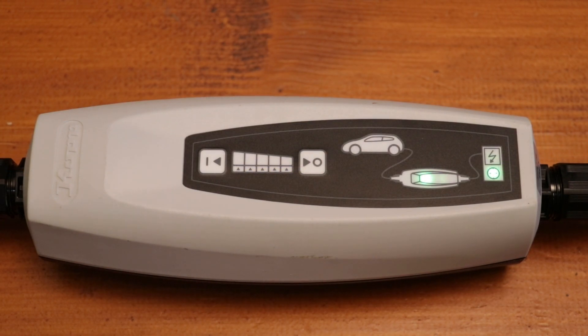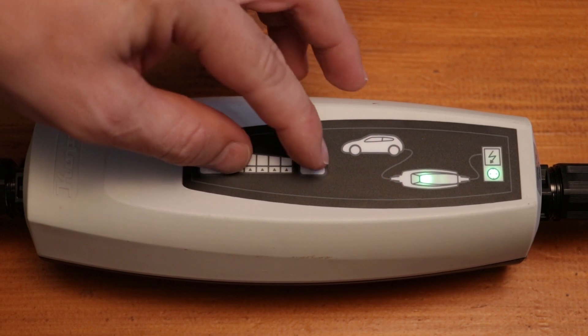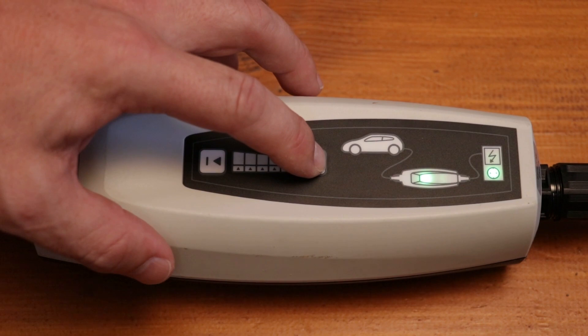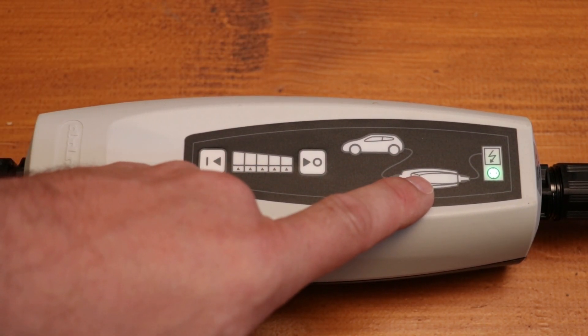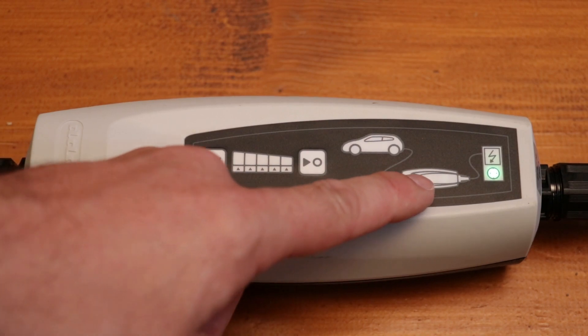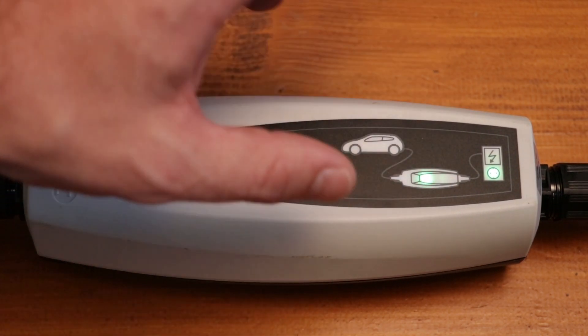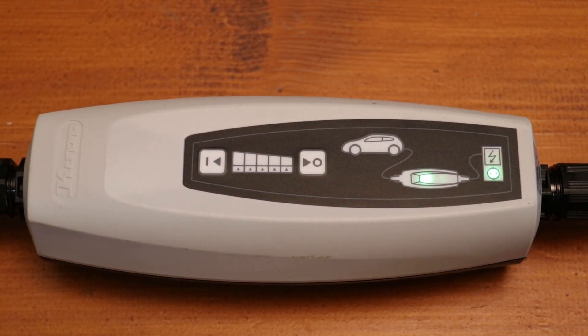Furthermore, it may happen that you didn't press the buttons in sync. You might accidentally press the 0 button alone, causing the charging light to go off. To activate the charging cable again, just press button 1 so that the charging process restarts.